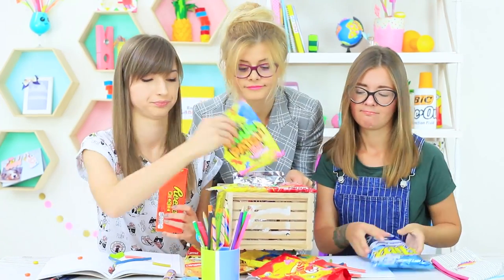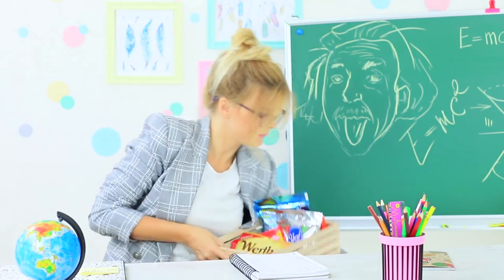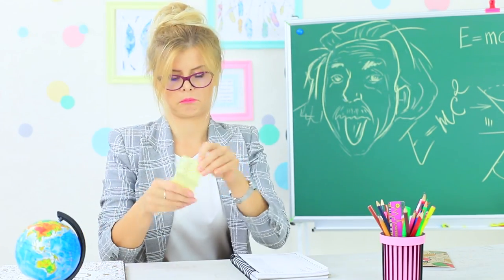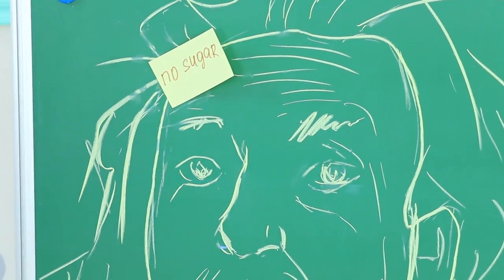All candies will be brought to the principal's office right now. Ms. Penny Poppins introduces a new diet: no sugar in class. The only thing we should digest in class is knowledge.